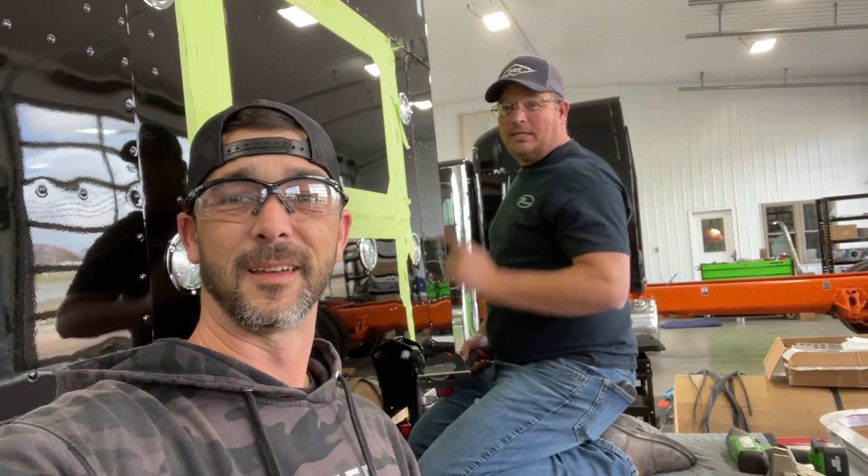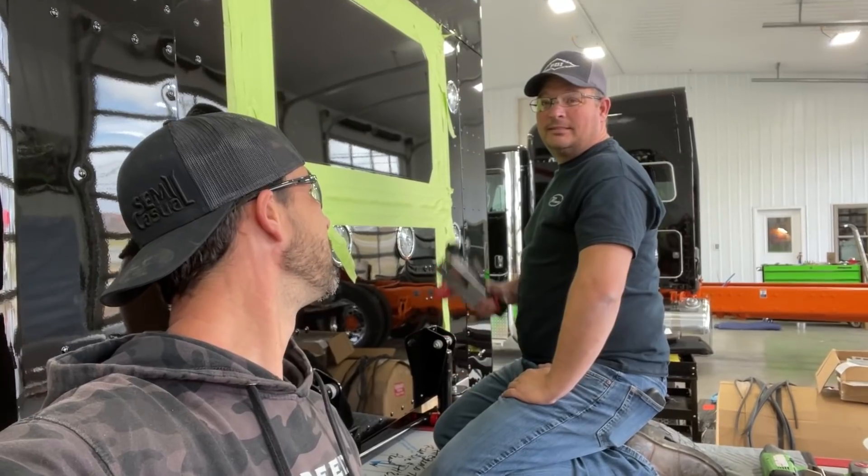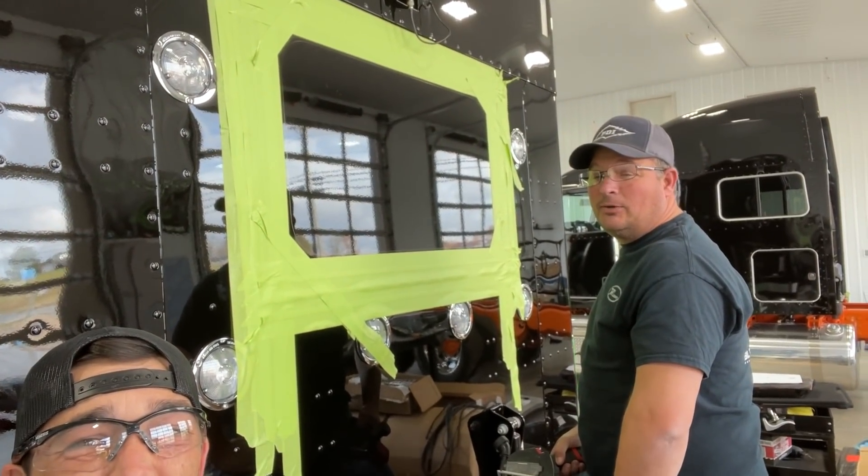Hey guys, welcome back to the channel. Hello. I'm wearing safety glasses. Me too. Bill's got safety glasses on. Why do we have safety glasses on, Bill? Because we're going to cut holes. Big holes.